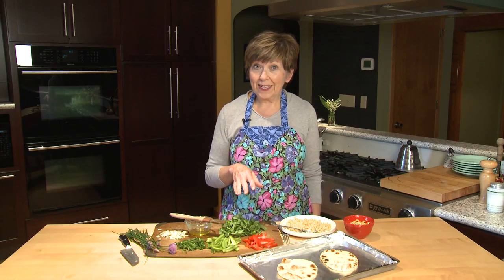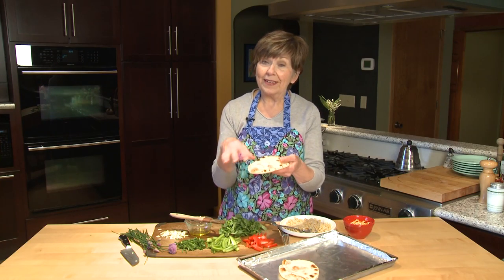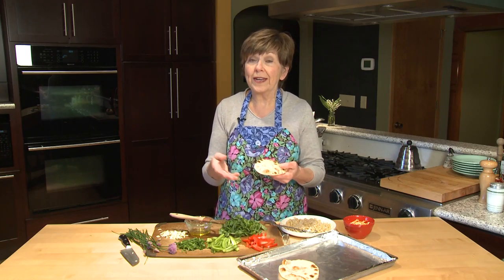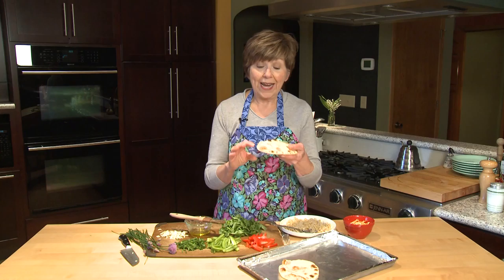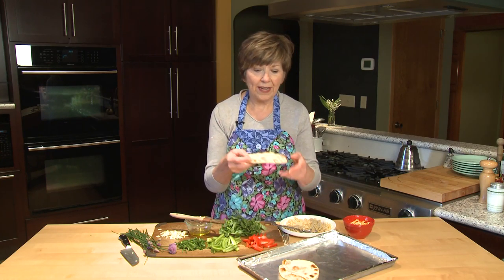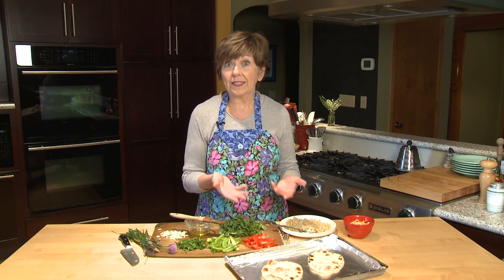Tonight I've got some naan pizzas coming up — not 'no no' pizza, but naan, the Indian flatbread. It's called naan and you can find it in the grocery store, sometimes in the refrigerated case, sometimes in the freezer case. They're really nice pizza crusts, wonderful, and I like these little individual size servings. Today I'll show you how I like to make a pizza using this naan bread.